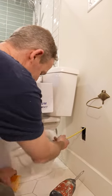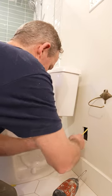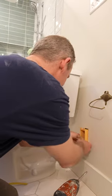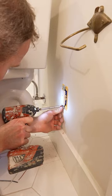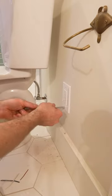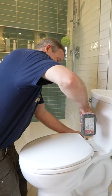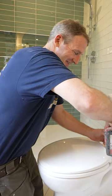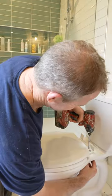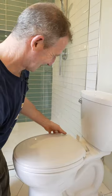Now we can go ahead and easily run our wire in here. Let's get rid of this outdated, horribly cold toilet seat.